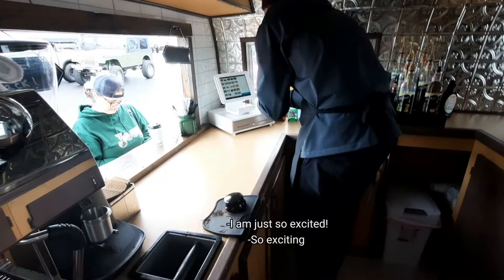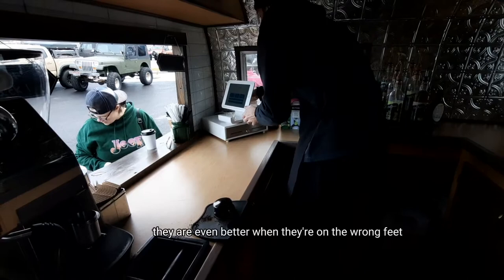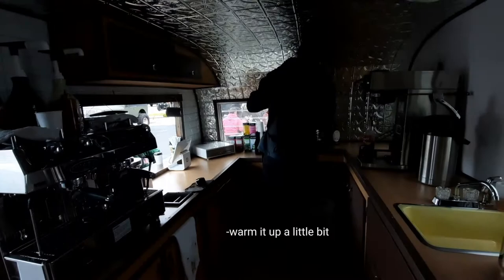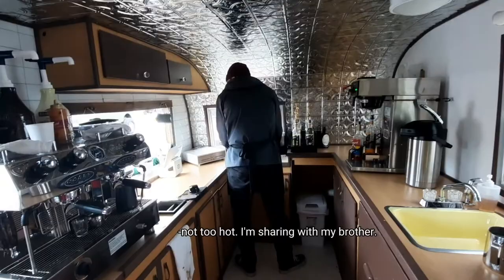I like your boots — they're so pretty. I can warm it up a little bit. Not too hot. Thank you, guys. You can hold your drinks in one hand and coffee in the other — you're set.